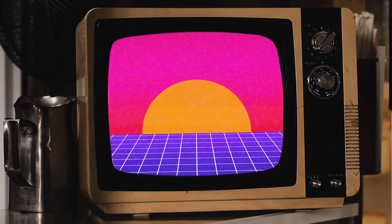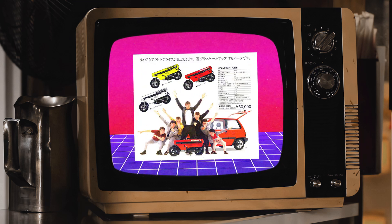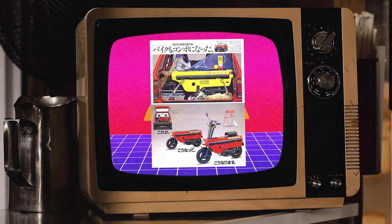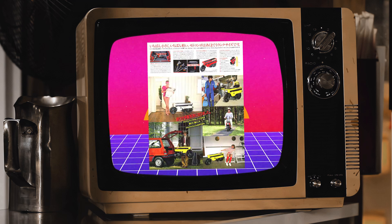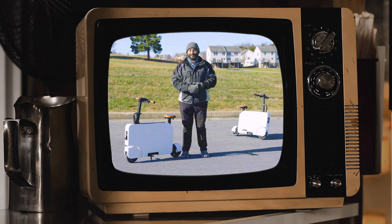Back in the early 80s, from 1981 to 1983, Honda introduced the Moto Compo — the trunk bike — introduced in the Japanese markets. It featured a two-stroke gasoline engine and fit right in the back of your Honda Jazz or Honda City that you purchased brand new.